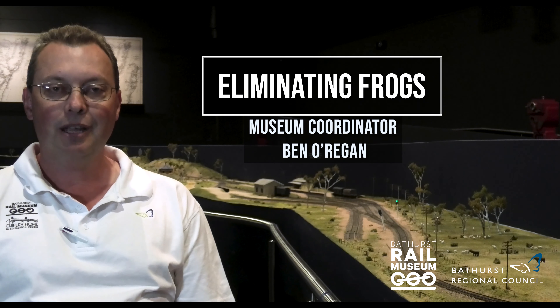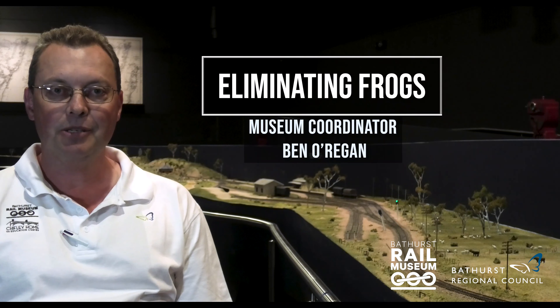Hi, Ben here from the Railway Museum. Today we're looking at some of the more technical aspects of our model railway display. We're going to be talking about frogs, why we have them on the layout, why they're electrified, and why dead ones are no good to us.